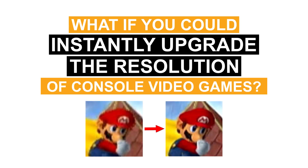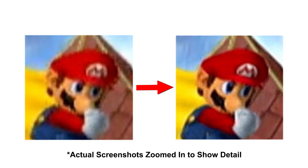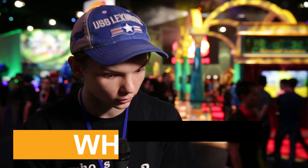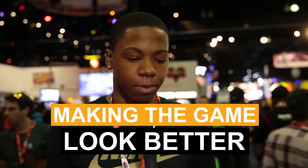What if you could instantly upgrade the resolution of your favorite console video games? It would be incredible, right? Whoa! It adds more? That's crazy, actually, because it's actually making the game look better than what it's originally pictured to be.